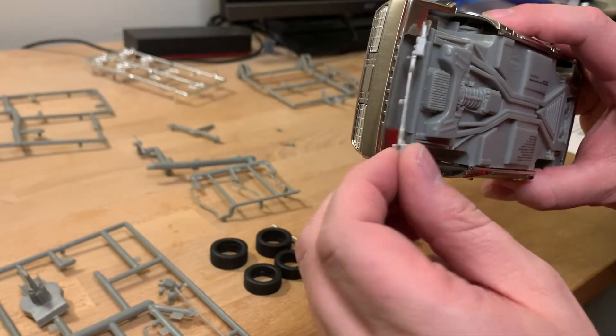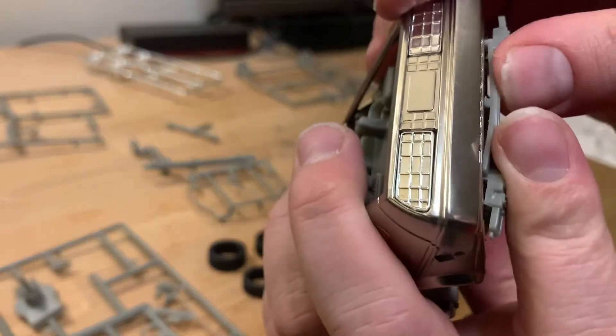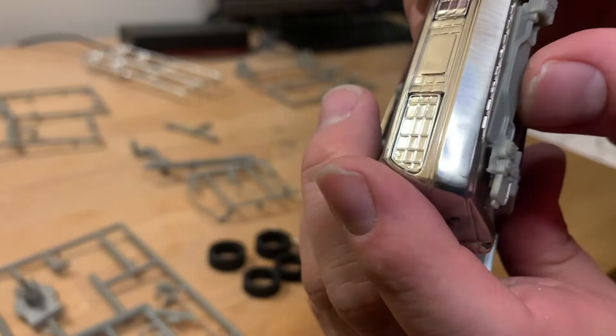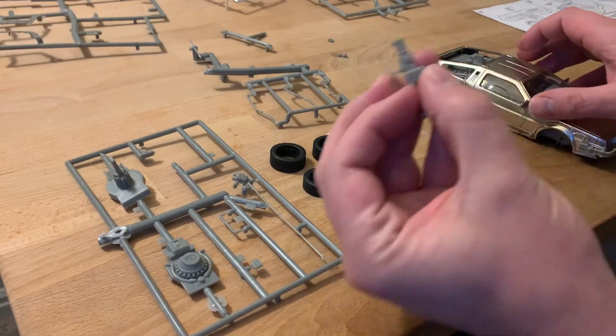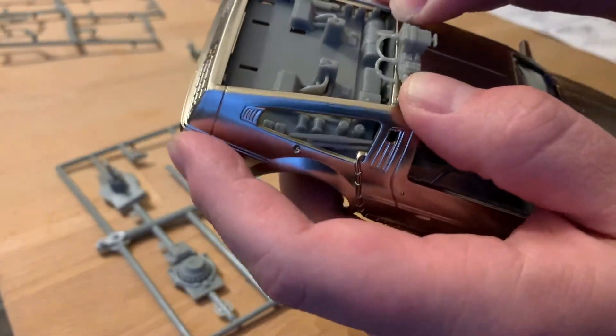This undercarriage piece is another detail piece that will connect the other time circuit wires on the exterior — that just snaps there. Now for the time circuits on the roof of the vehicle, they will snap easily right in place.